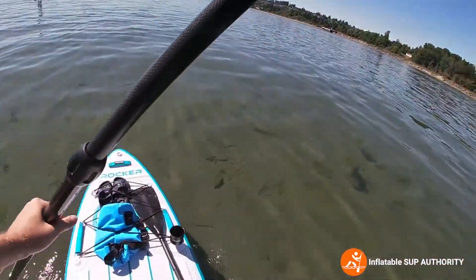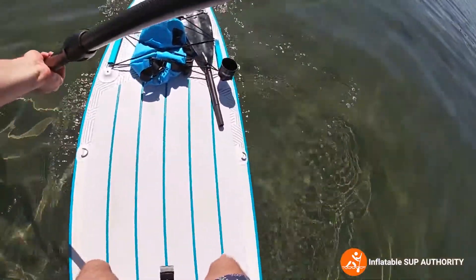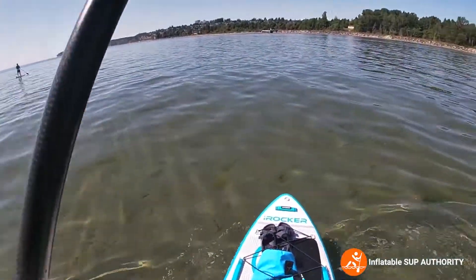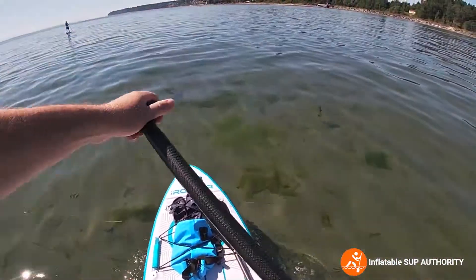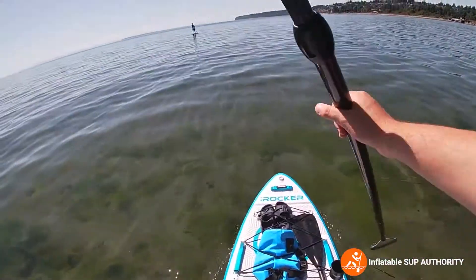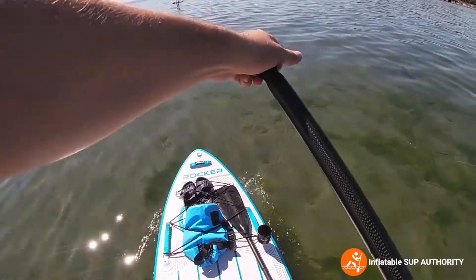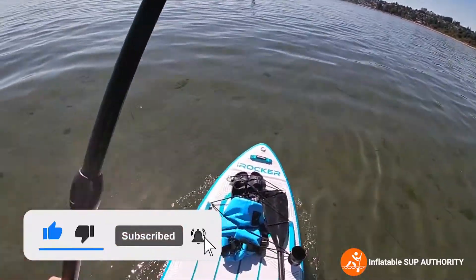Before we get to shallower water, let's just do a sweep stroke. That's pretty good — I never really felt too unsteady doing it. The only thing is I did feel it was a little bit delayed; I had to put a little bit more effort to do a full sweep stroke. But otherwise, I feel very stable just paddling on this board. Overall, the iRocker 11 has really good on-water performance. I do like the glide of the board when you're just paddling in these little waves.